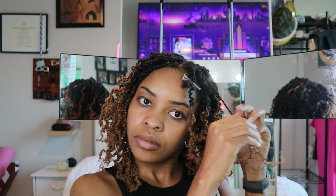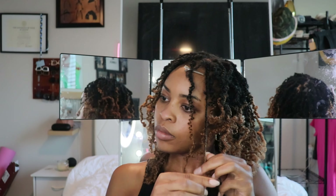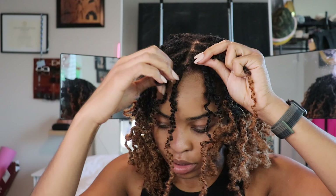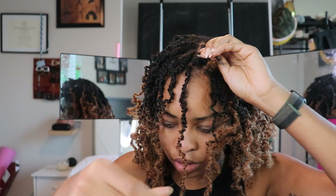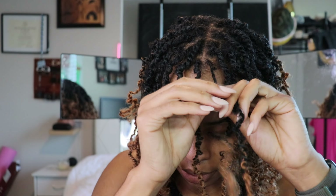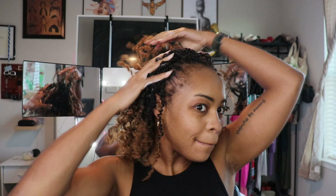But don't worry, I figured out a fix for that, which brings me to my fourth point. This hair is so tiny — the hair itself, the loop itself, everything about the hair is just so small. Because of that, I was able to go back and add multiple crochet pieces to one part. I had originally used only five packs of hair, but I went back the next day and added the remaining three packs. I immediately loved how much fuller it looked compared to the previous day — I could just see more volume and I liked it way better.